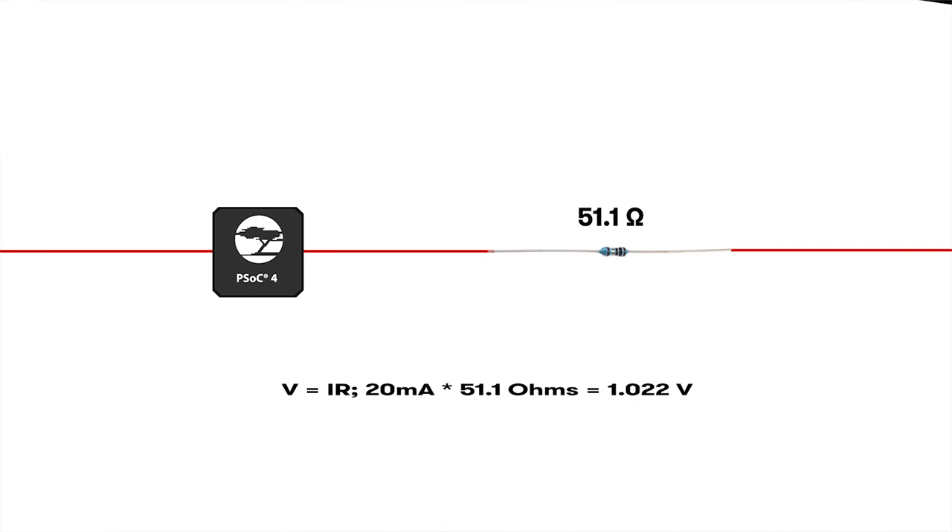And if you do the math — V equals IR — you'll find that 4 to 20 milliamps into a 51.1-ohm resistor yields 1.022 volts. And if you know anything about analog-to-digital converters, you'll know that 1.022 volts is like the most perfect voltage to run into an ADC — you'll get the most precision out of one of them in general. So what you do is measure how much voltage is going into that resistor because of the current loop, then convert that data into depth using the 0.53 PSI per foot equation.